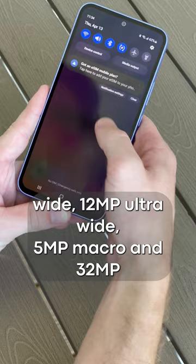You do get an in-screen fingerprint sensor, but this phone doesn't have wireless charging. For around $450 USD, is this phone budget-friendly enough?